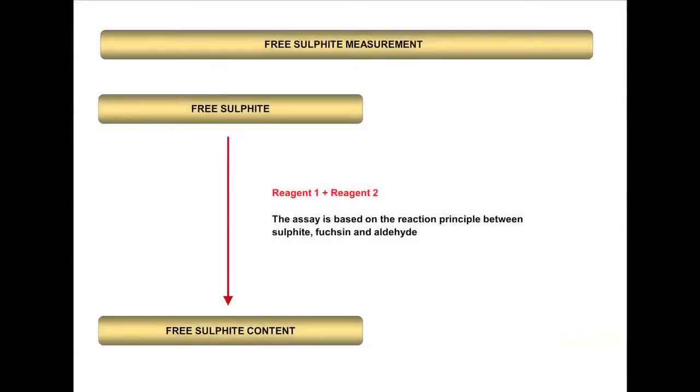The principle of the Megazyme Free Sulphite Measurement Procedure is shown in this slide. The colour development in the reaction solution is generated upon mixing samples containing Free Sulphite with Reagent 1 and Reagent 2. This assay is based on the reaction between Sulphite, Fuchsin and Aldehyde.